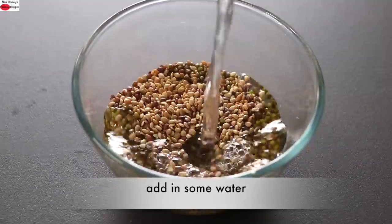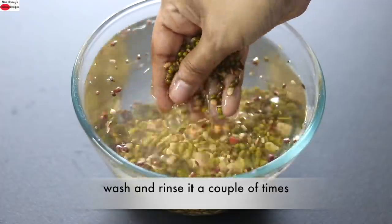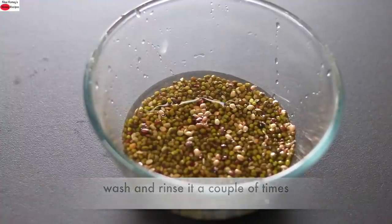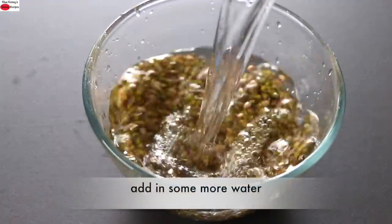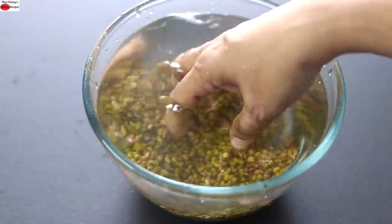Into this I'm adding in some water and now I'm going to wash and rinse it a couple of times. Once rinsed, add in some more water and allow it to soak for about 20 minutes to 2 hours.